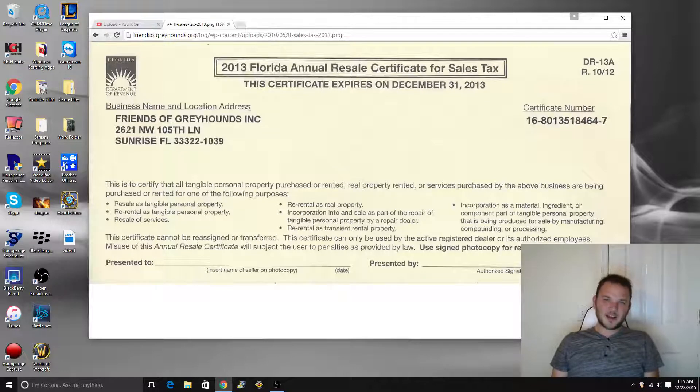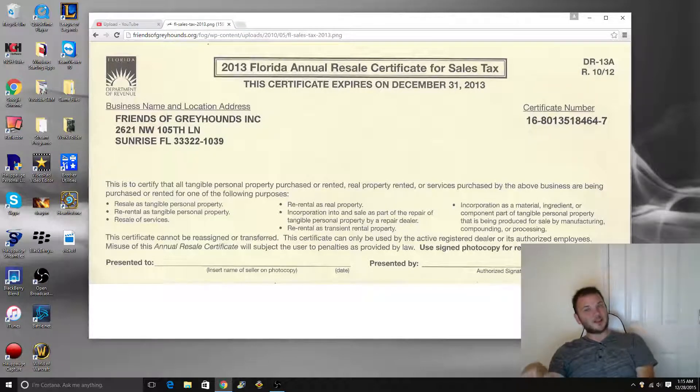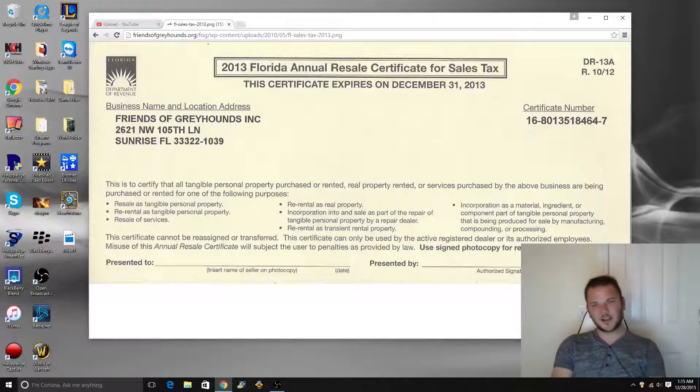Some people like to set that up so the money comes in automatically; some people don't. If for any reason you don't set that up and a customer only pays you $100, you better keep track of it and transfer that $7 — or whatever it is — into another bank account so you don't spend it. Because every quarter, every half year, or every year — however your state collects it — you have to write a check to the state for the total amount of those sales taxes.